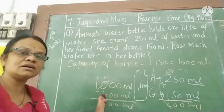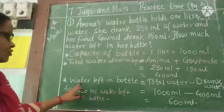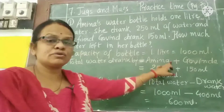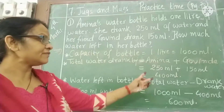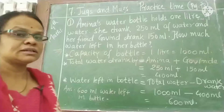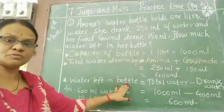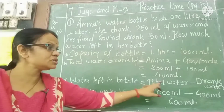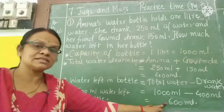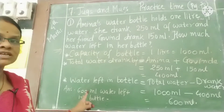We write this systematically. Total water drank: Amina drank 250 ml and Govinda drank 150 ml, so together 400 ml. Water left in the bottle equals total water minus water drank: 1000 minus 400 equals 600 ml. So 600 ml water is left in the bottle. This completes the first question.